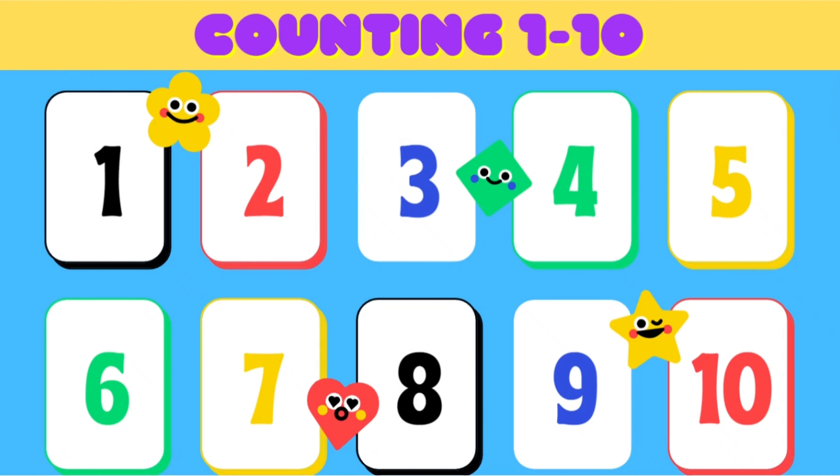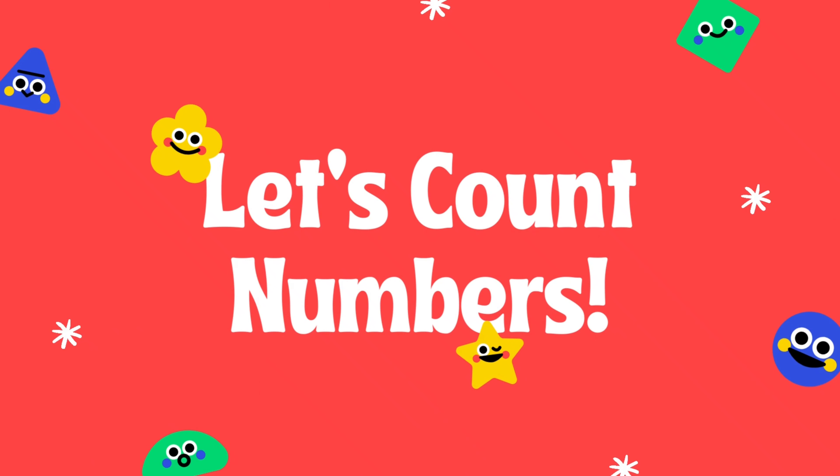Let's learn the countings from 1 to 10. Let's count the numbers.